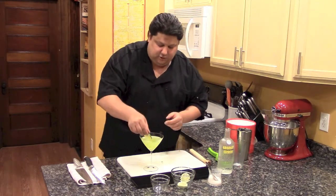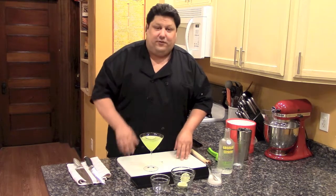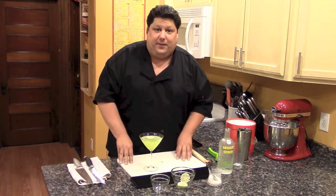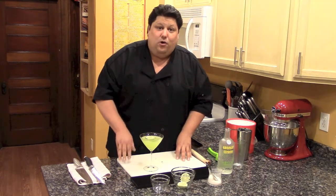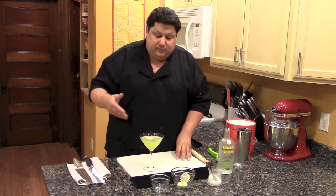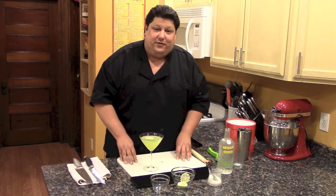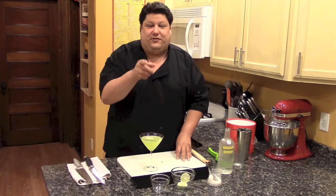Get your lime slice and put it right in the drink — it's just an extra garnish for this recipe. You're going to see more of me on independentdiner.com or you can go to the Facebook page and like it, and I'll post this recipe right on there. I'll see you next time right here on the Independent Diners Cooking Show. I'm Mike Fucci, I'll see you later.